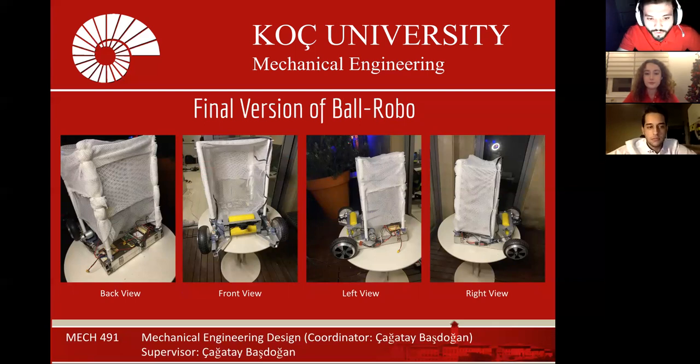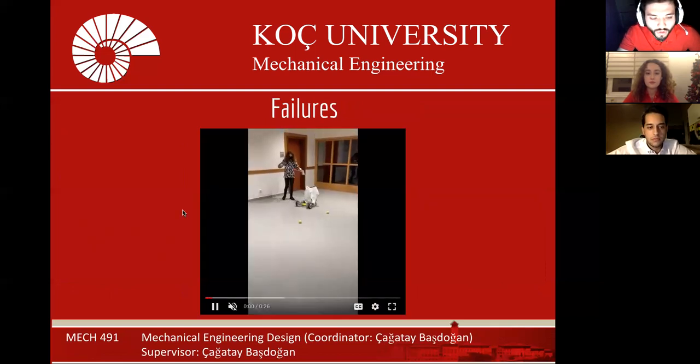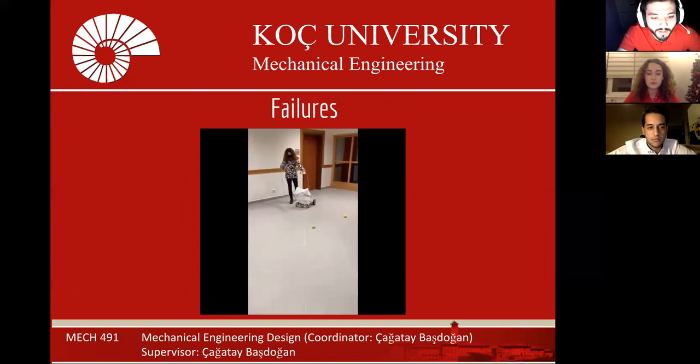This is our final version of the ball robot. Although we successfully finished our project, we had some failures during our adventure, and these failures taught us a lot. For instance, in this video, the robot turns around constantly. The reason for this situation is explained in the next slide.